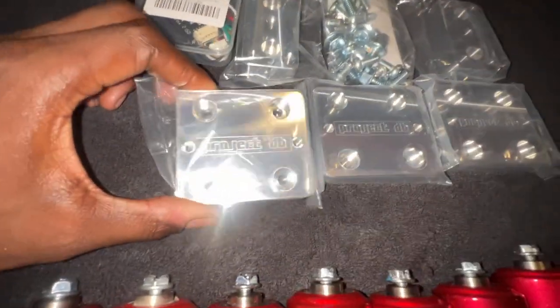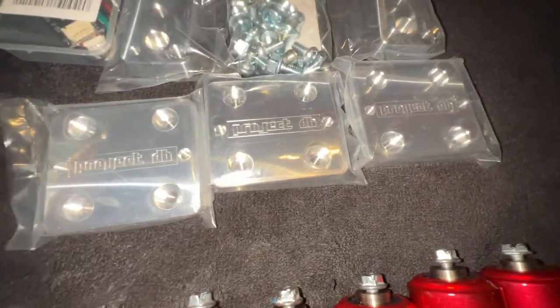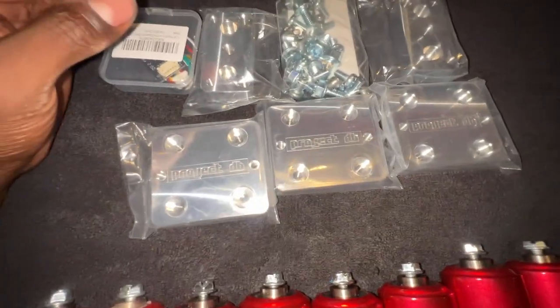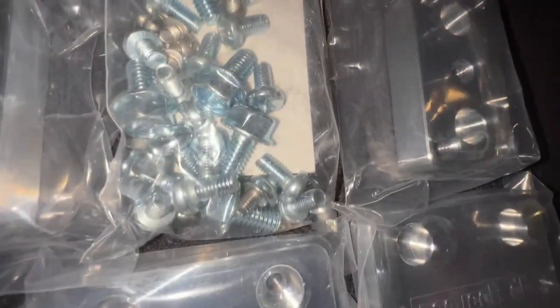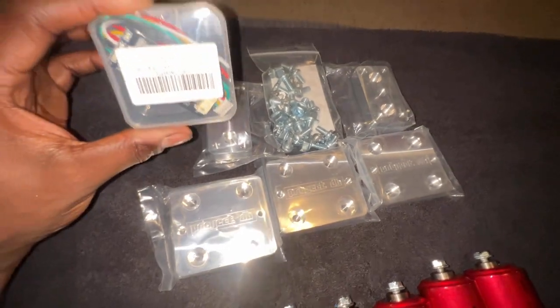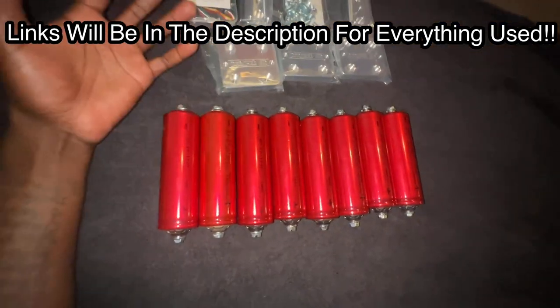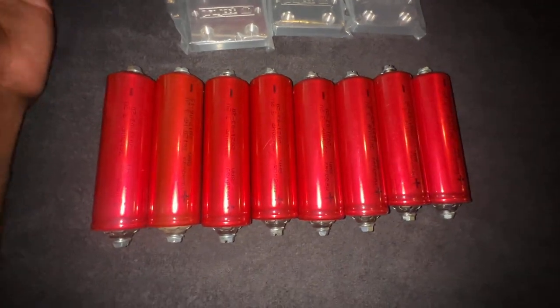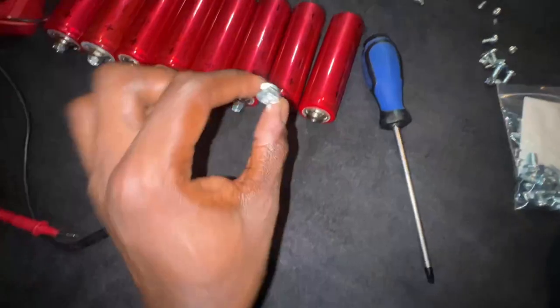Speaking on my bus bar system, as y'all can see it's Project DB — they make some beautiful bus bars. On his website you can go in there, pick what size bank you're running, and he's got bus bars for whatever size you're trying to do. It comes with everything you need to mount it. I also got my 4S balancer off Amazon. Before we start assembling, make sure you're on a non-conductive surface — they're small but they pack a hell of a lot of energy.